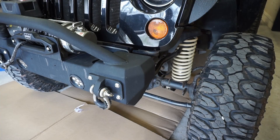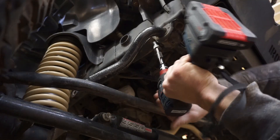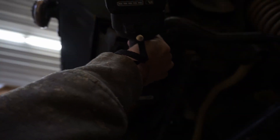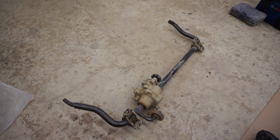We're going to start by removing the old stock sway bar. We already have the end links removed from over the weekend, so it's only four bolts left to undo — and that should be pretty easy. Those four bolts are all it takes to remove the stock sway bar; it's really, really easy to do.